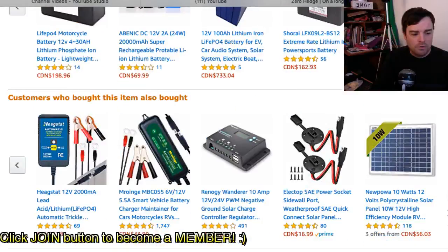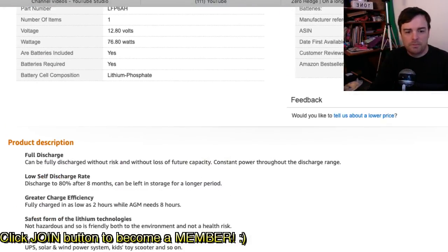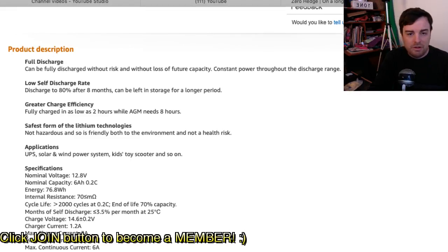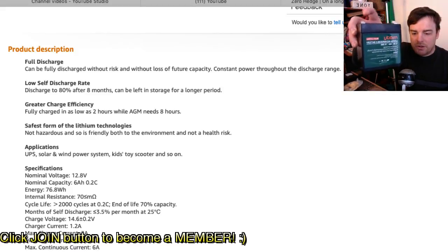I want to look at some reviews here. I'm not going to do a capacity test myself, but I wanted to showcase this because I think it's a great alternative for those looking for an easier way to get into lithium iron phosphate batteries — this is only 78 bucks a piece. You can get one and a couple months later when you have more money get another one, and stack them up in parallel.